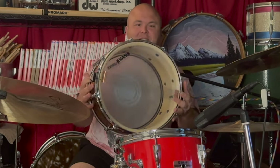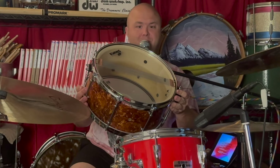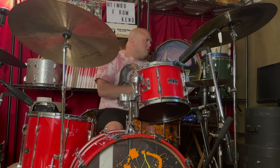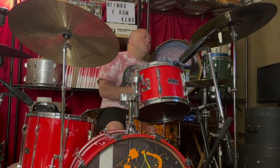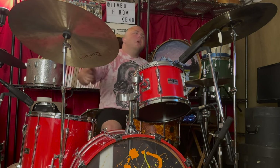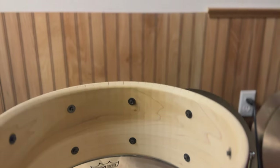Here's a snare drum wrapped in the same material that's used to make guitar picks, and the shell itself — there's only one guy in America who's allowed to make them. Let's take a peek. Today we're looking at a Kerf Drumco snare drum. What's so special about this thing? Well, the same material used to make guitar picks is what this thing is wrapped in.